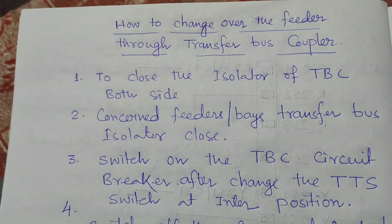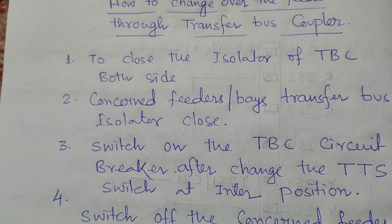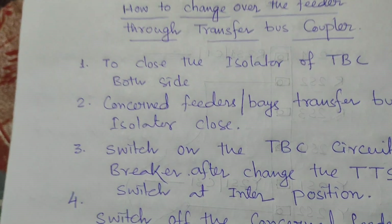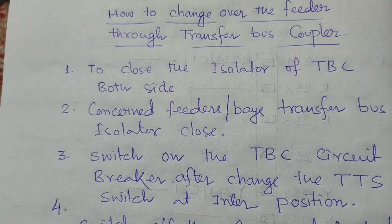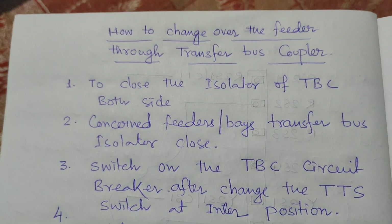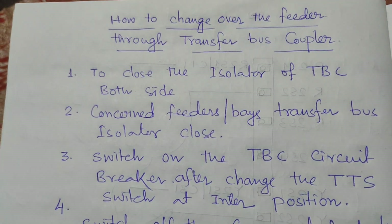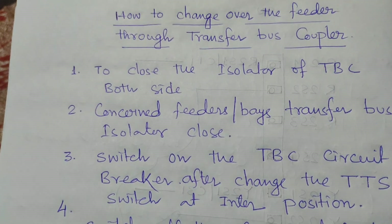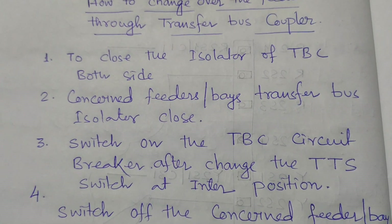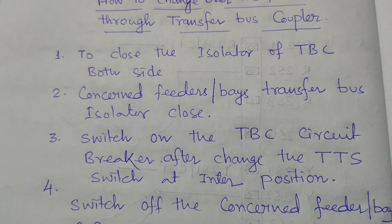The first step is we should close the both side isolators of the transfer bus coupler. Before doing so, confirm the transfer bus coupler breaker is in the off position before closing both side isolators of the transfer bus coupler.